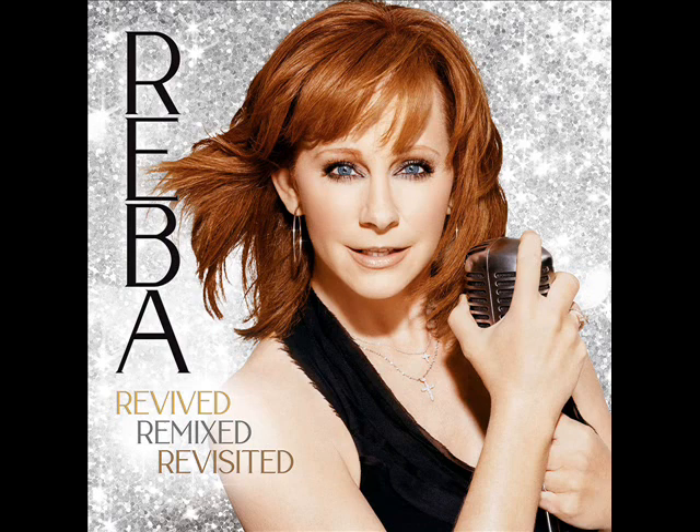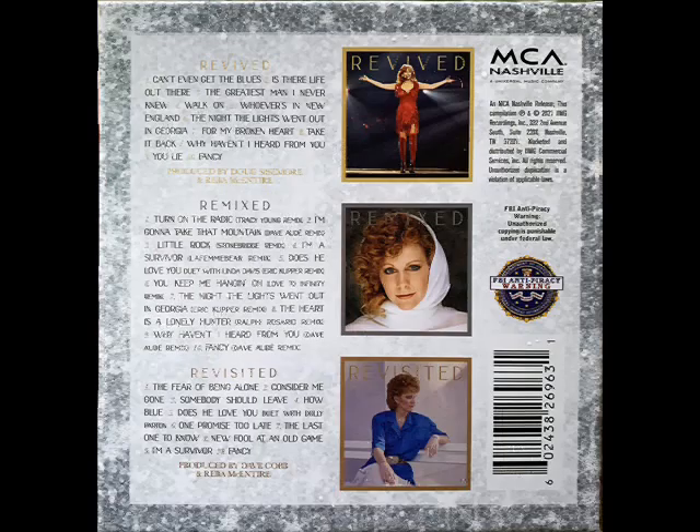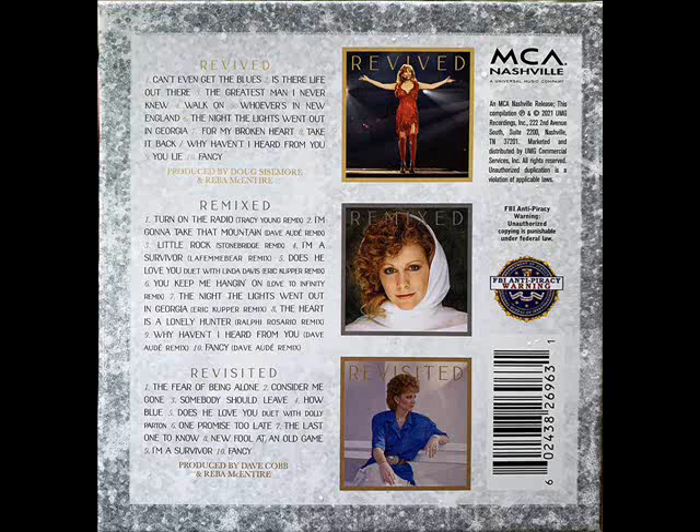It is three CDs, or if you wait, you can get it on vinyl — and yes, there will be three vinyl. The Revived CD features ten re-recordings that Reba made with her touring band. The Remixed CD is exactly what it sounds like: ten songs that she re-mixed.